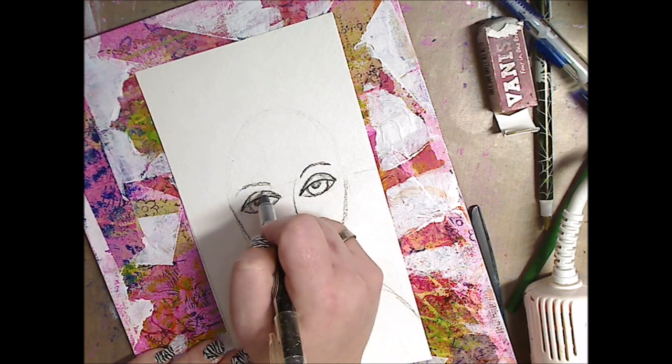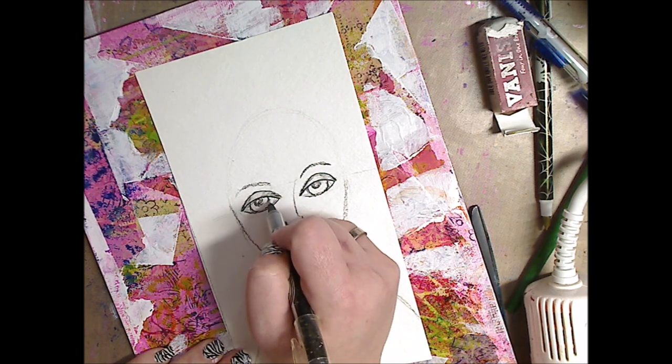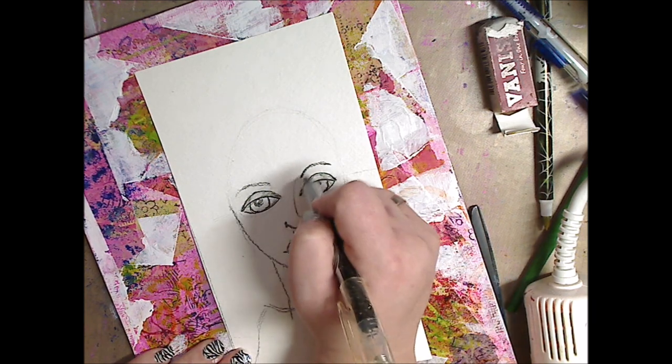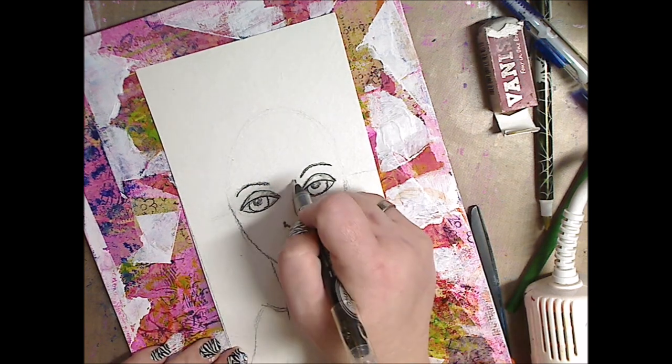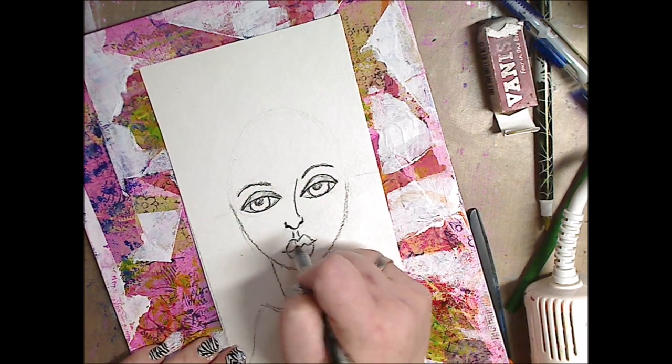I'm just doing it very haphazardly. I'm not worrying too much about how on point it is, but I want to erase my pencil marks. So this is where I'm going to keep a lot of the features. And I'm just drawing over very simple, very easy. I'm not thinking about it too much, like I said.